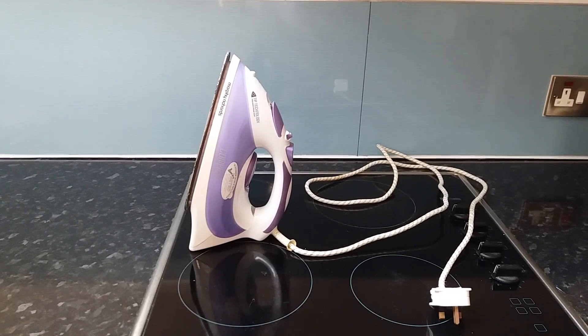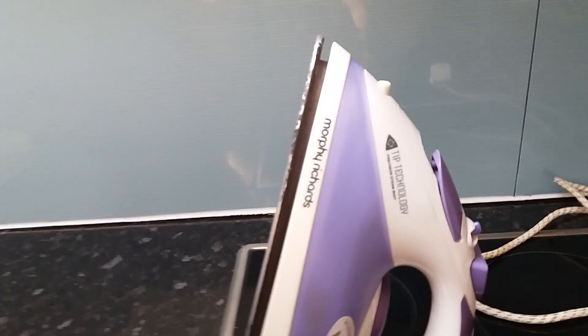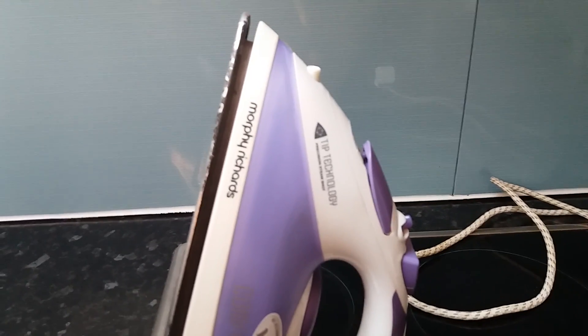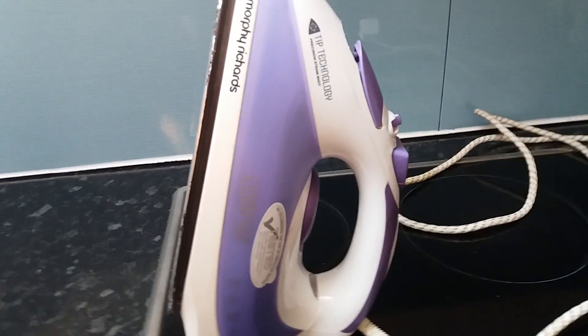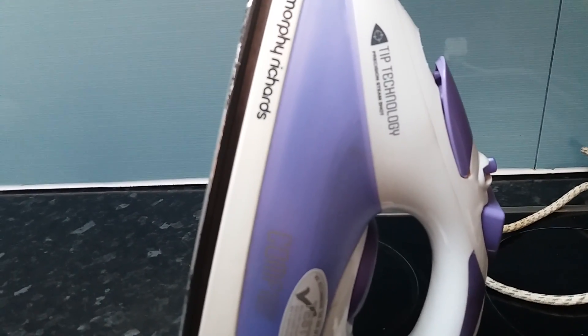Hi everybody, this is a video of my electric hot iron. As you can see, it says Morphy Richards — it's colored light purple and white, which is usually called lilac. It says 'Tip Technology Precision Steam Shot.'